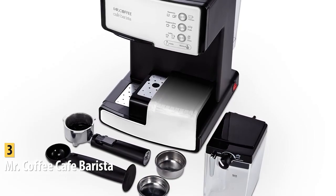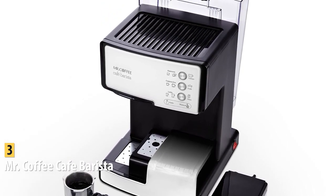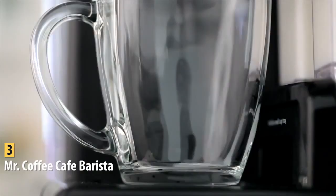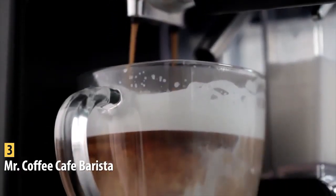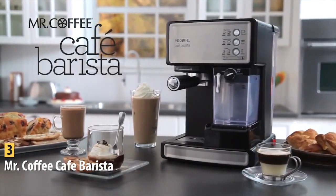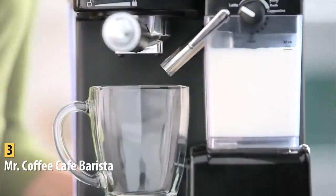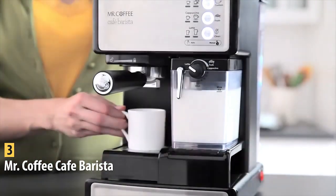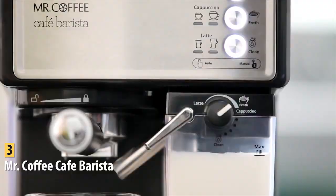The buttons even come with pictures so there's no confusion over what you're doing. It includes a tamper, measuring scoop, and single and double-shot filters. The 54-ounce water tank is well-sized and easy to remove, and the machine has a 15-minute auto-off feature. Pros include reasonable price, multi-drink use, automatic milk frother, and user-friendly interface. The one con is that the milk frother is not very adjustable, though it still achieves coffee-house quality with true crema taste. The Mr. Coffee Cafe Barista offers a simple interface and three-in-one function at an attractive price.